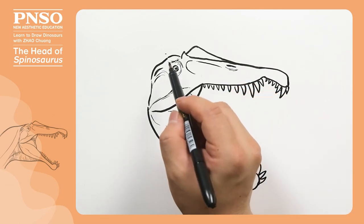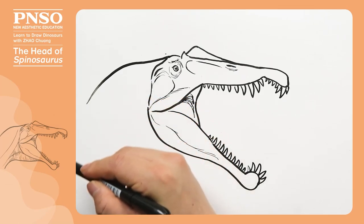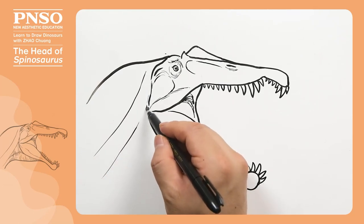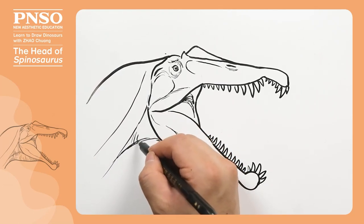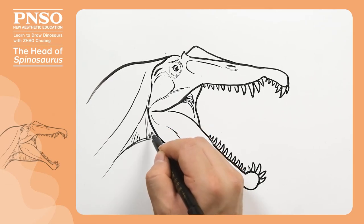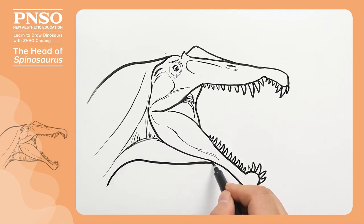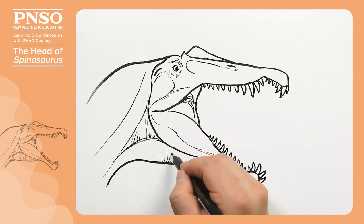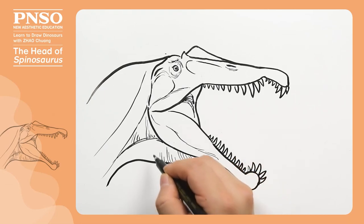We can draw parts of the neck behind the head, and the muscles on the side. There might be some loose skin between the muscles and the neck. Then draw its throat. Below the throat, we can draw some folds or stripe-like scales like this.